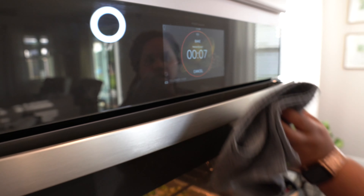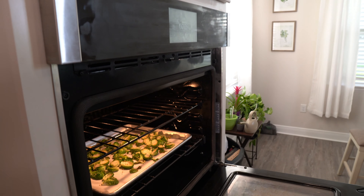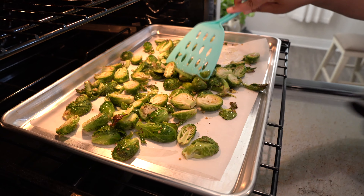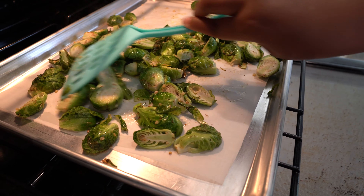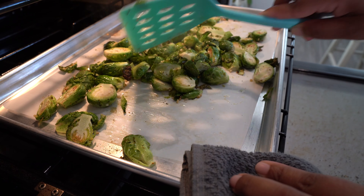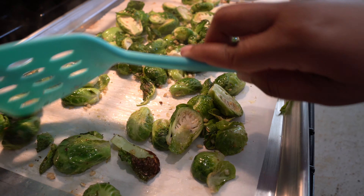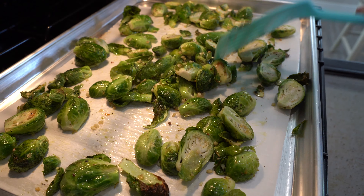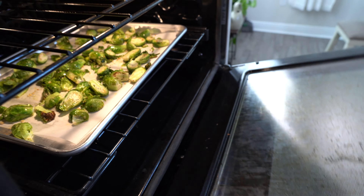At about seven minutes during the cooking process, I'm going to check on my Brussels sprouts and turn them — toss them around. See, they're getting a little crisp. That's really good, that's what you want. Then you go back in for the rest of the time.